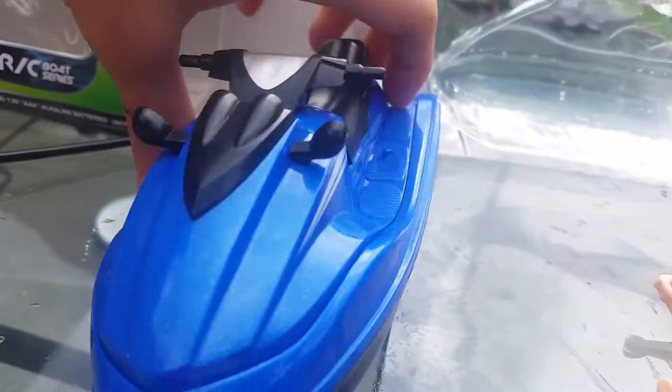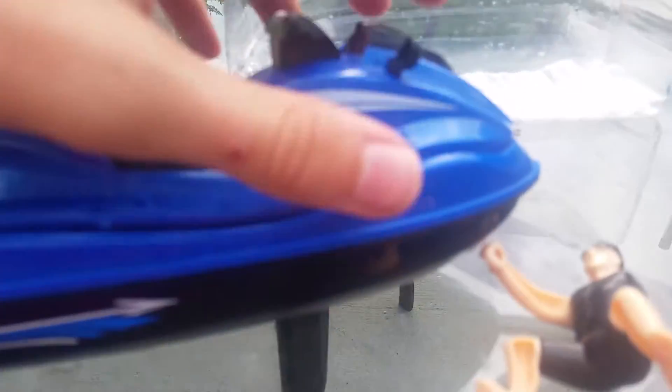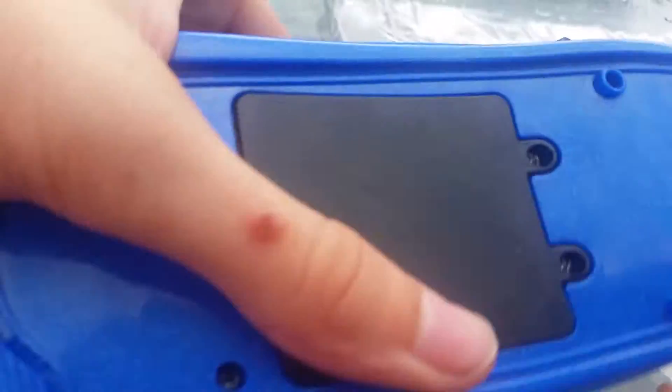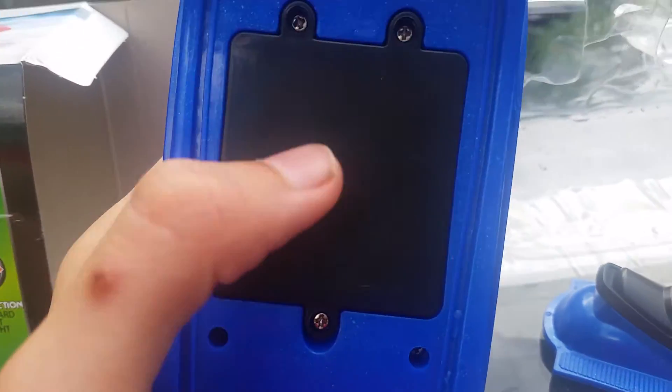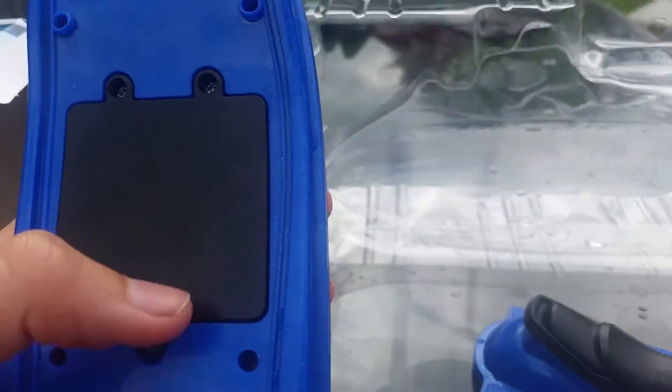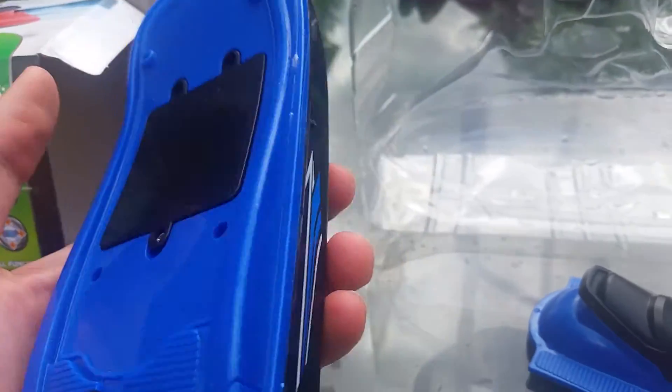To open it up, pop off the back a little bit and pull off the top — the front is held on by a little notch right there. Now you can access the batteries, which I already put in. I don't want to take it apart fully inside, but just to show you where the batteries go.